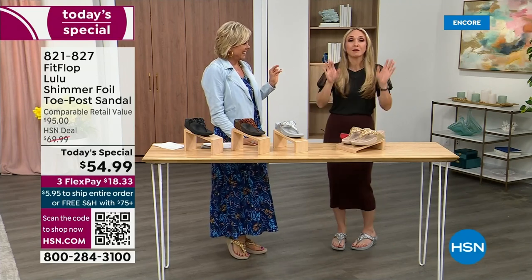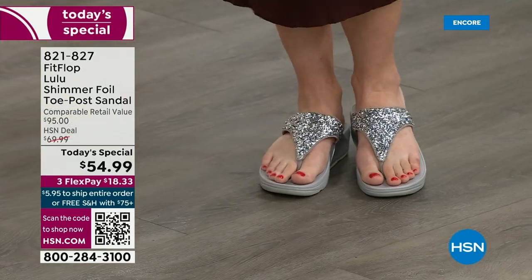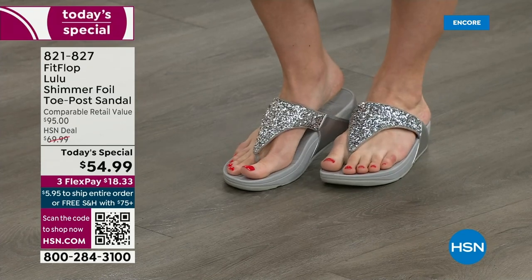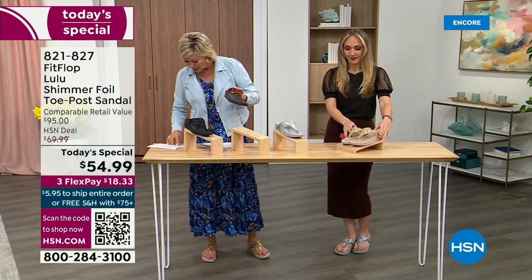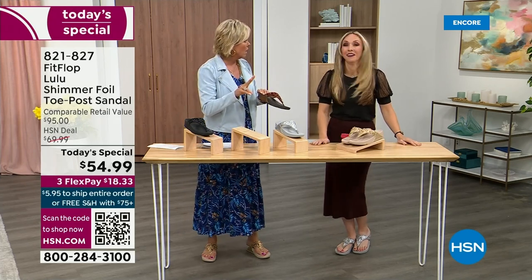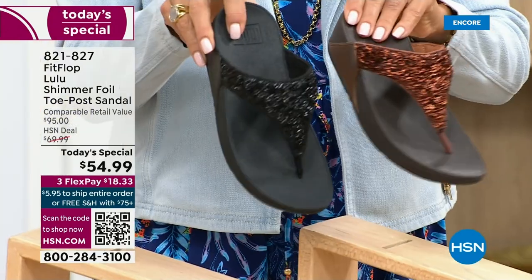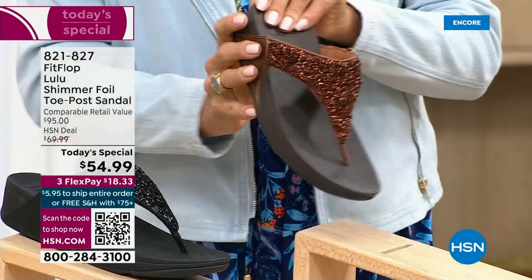It doesn't matter because I'm still wearing my FitFlop. This is the time of year we look forward to freeing our feet a little bit. The two most limited colors today are bronze and then followed by black. But all of these are wonderful colors — think of the jewelry you have in your closet and which one would match.